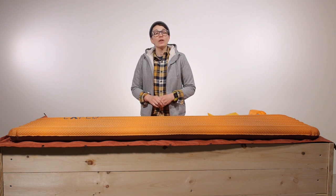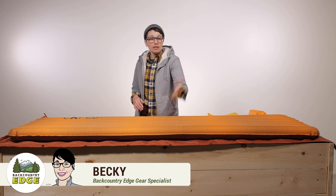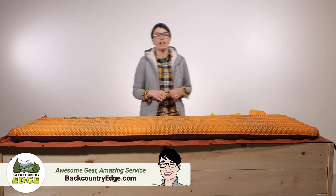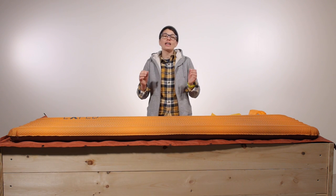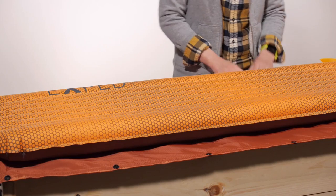The Exped SynMat UL keeps getting better with the lightweight construction, included pump bag for easy inflation with the flat valve technology, the baffled air channels and the synthetic insulation — you have got a perfect option for backpacking in chilly temperatures. Let's take a closer look.